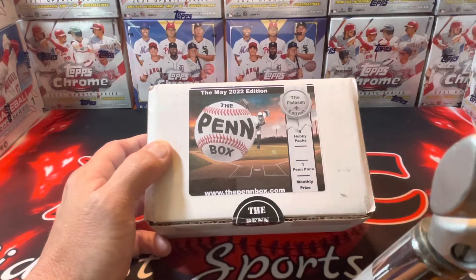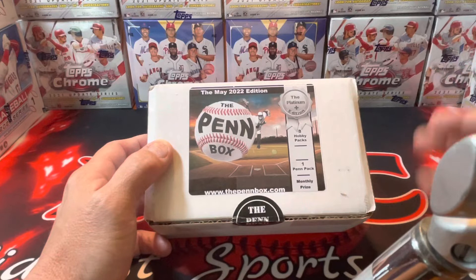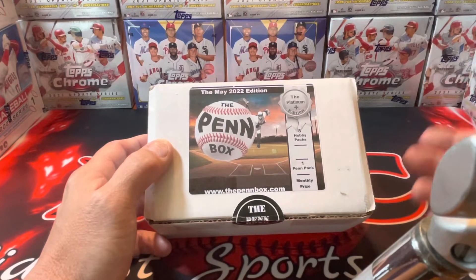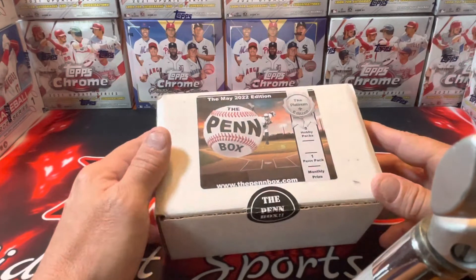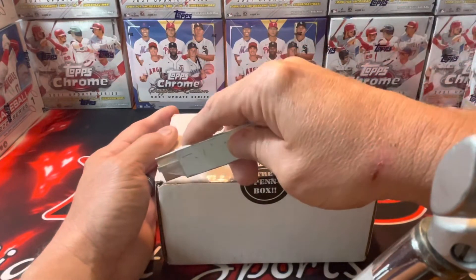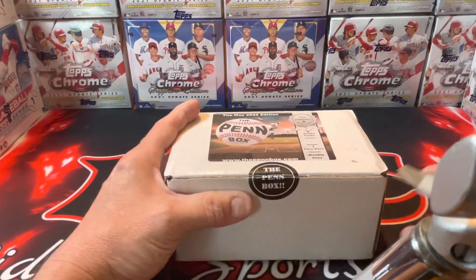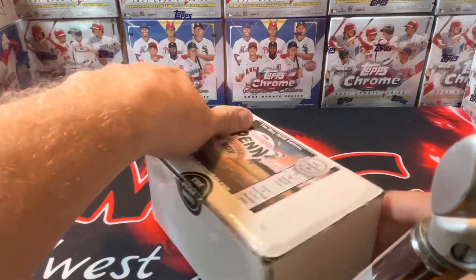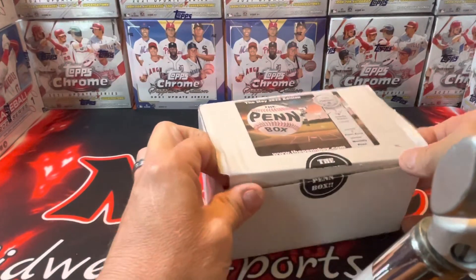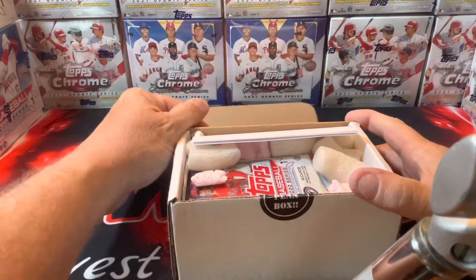I've been doing these since around January — maybe I got one in November or December of last year. I'm going to have a video list of all the Pin Boxes I've opened. I've been hitting fire out of these — patch cards, autograph cards, all kinds of stuff. It's $90 shipped to your door, so basically about $10 a hobby pack. He does a really good job of packing these up.